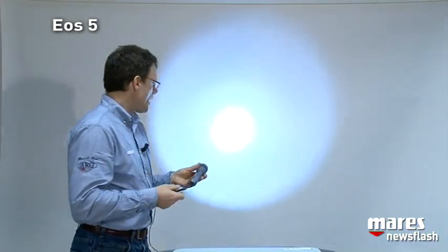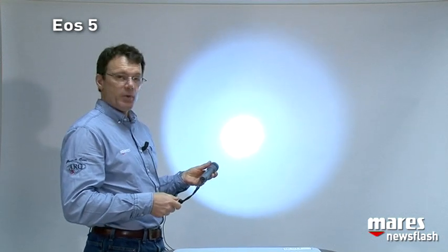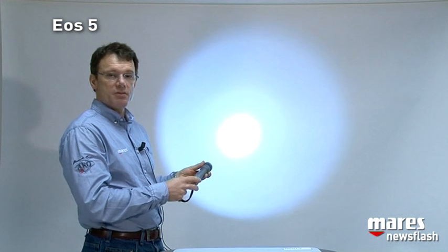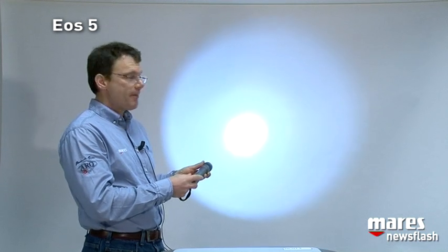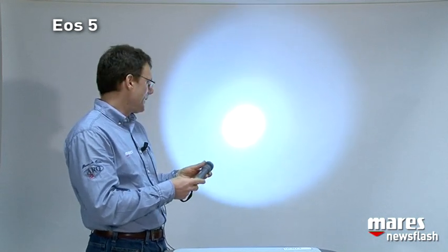Now let's turn on this light and see what kind of result we have. The hot spot is 13,000 lux — very bright. Around it we have a very ample crown. This is very good for night dives, and the tight hot spot actually makes it ideal for day dives when you just want to quickly look into a hole or something like that.